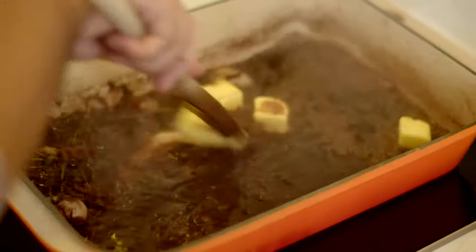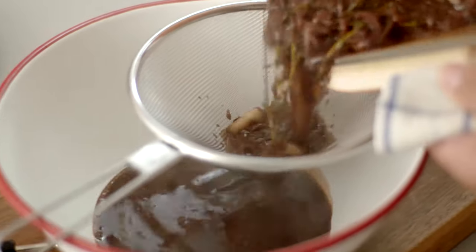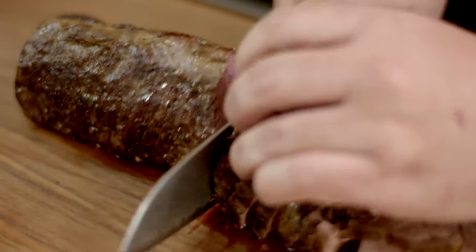I'll cook those off until they really cook down. Give it a bit of gloss with just a bit more cold butter, and finish it off with just a splash of red wine to freshen it all up. I'll strain that off and serve it with our rare beef fillet.